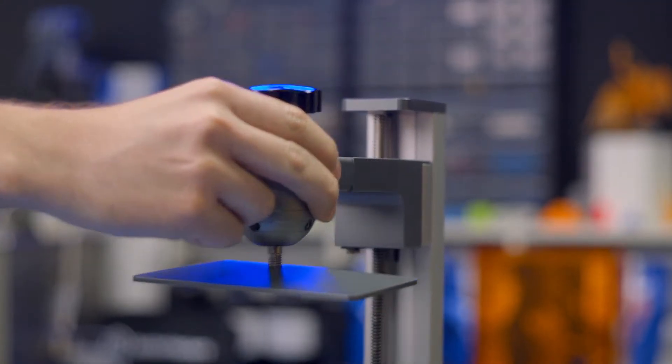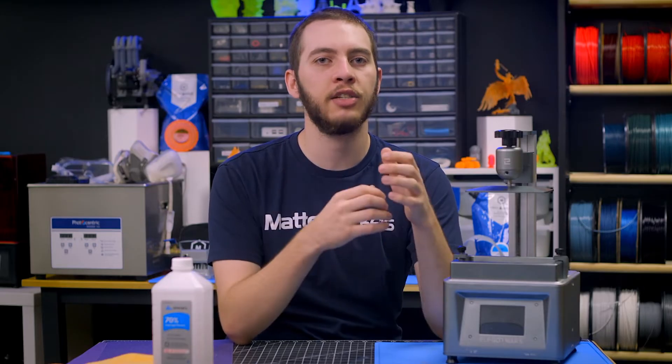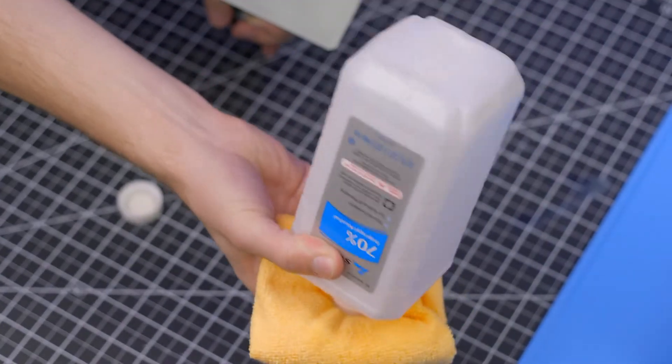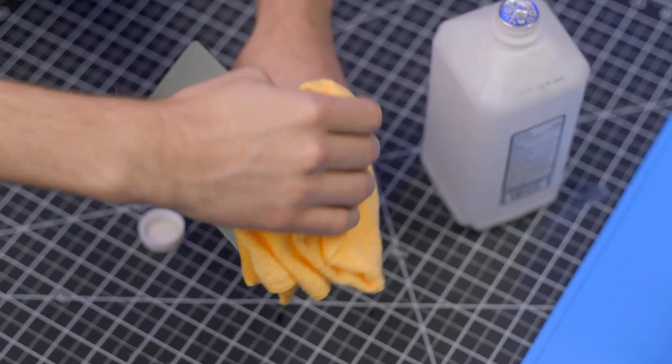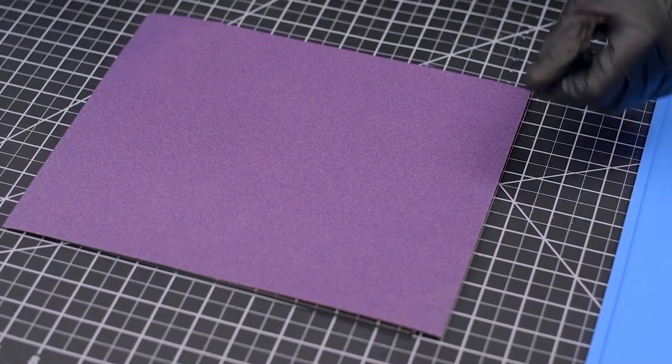Remove your build plate from the 3D printer. If your resin 3D printer has recently been used, be sure to clean off any excess resin, then clean it thoroughly with isopropyl alcohol and dry it with a lint-free cloth. Place your piece of 120 grit sandpaper down on the flattest surface you can find — in this case, we're using a piece of glass.